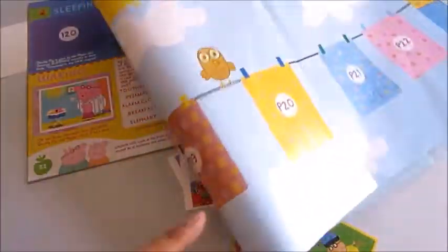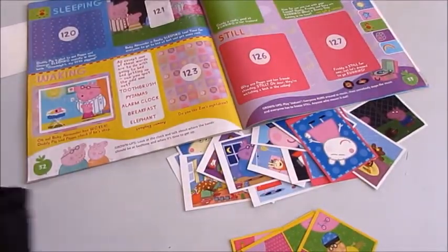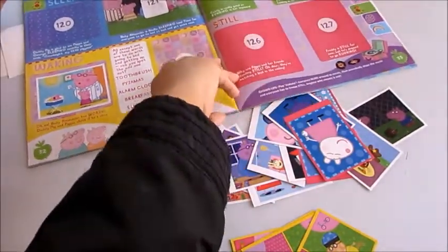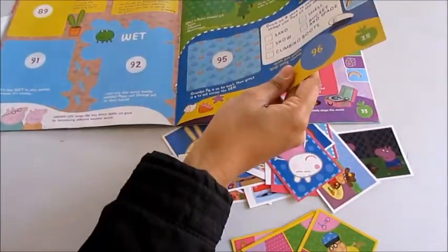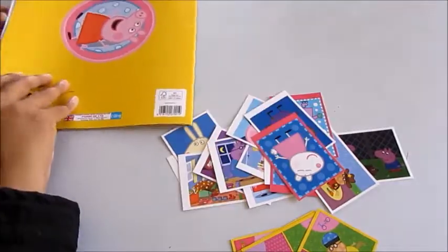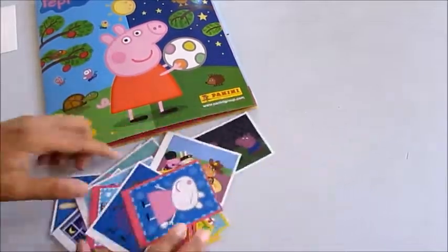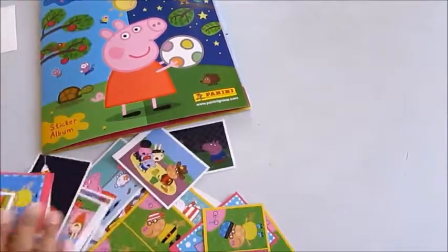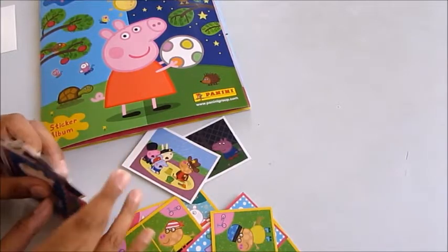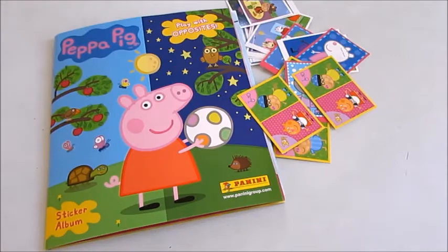I'm going to put that back in and leave the rest of the stickers for my children to stick in so they can enjoy it. Anyway guys, I hope you enjoyed that. I hope you'll have fun getting your Peppa Pig sticker album — this one looks really high quality and really fun. We are going to have lots of fun sticking all the stickers in and collecting them all. See you soon, bye!